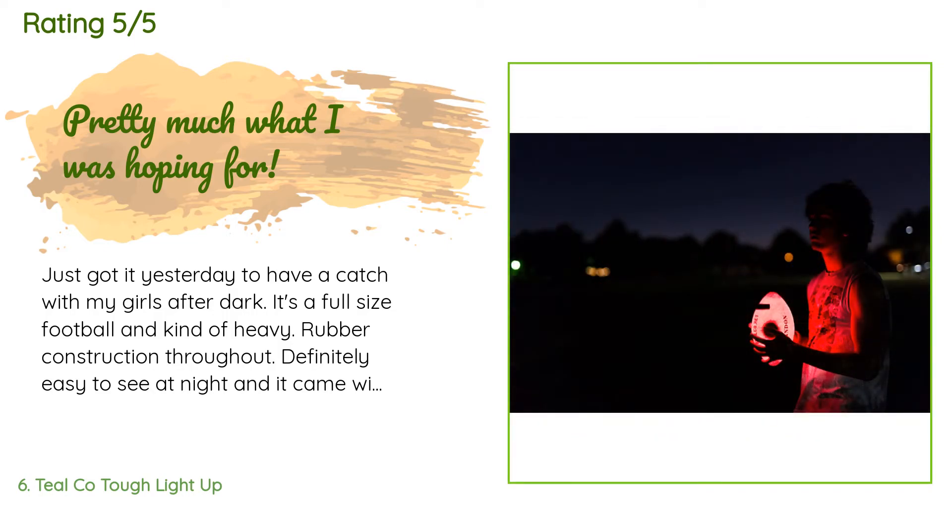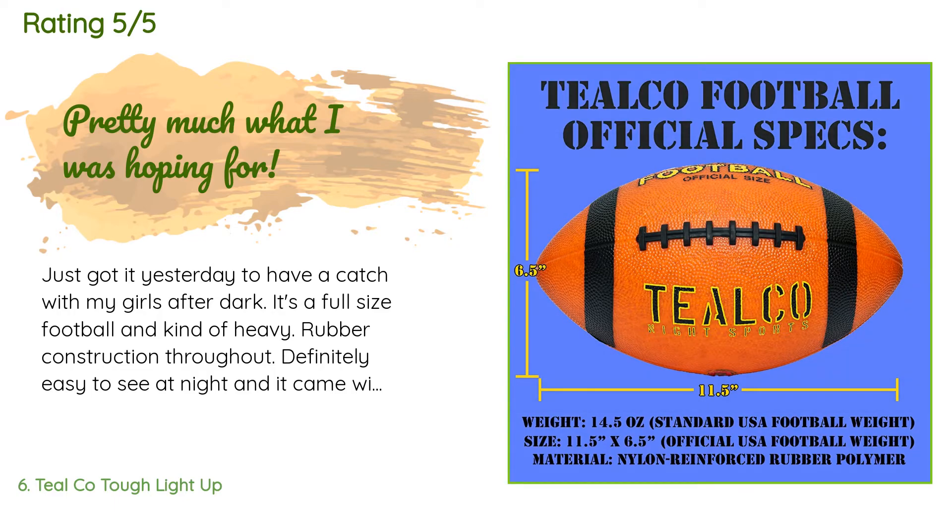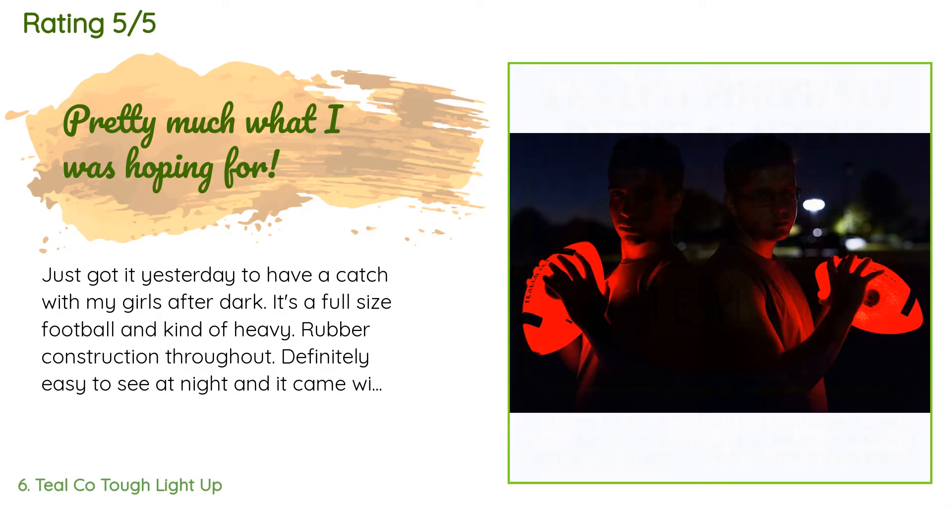A customer said: just got it yesterday to have a catch with my girls after dark. It's a full-size football and kind of heavy — rubber construction throughout. Definitely easy to see at night, and it came with three or four refills of batteries. It's very easy to see at night as it lights up the whole ball very well. Seems pretty sturdy. The only concern I have is the cap that screws in to hold the batteries in place seems a little flimsy, but held in place just fine at least for the first time out last night.